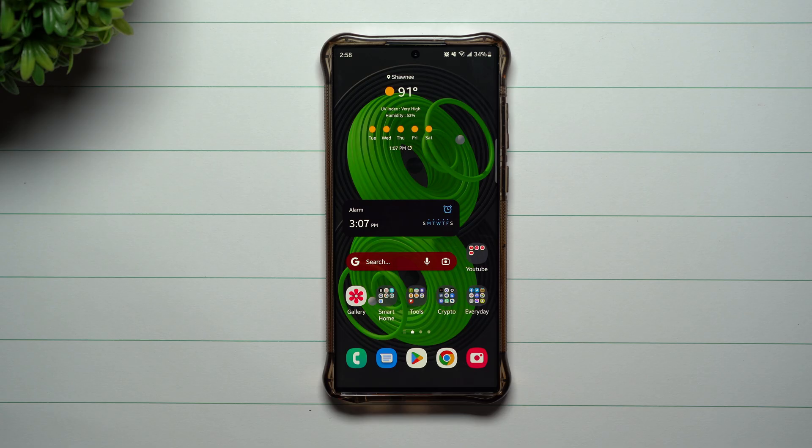Hey everybody, welcome back to Samsung in a Minute, the channel that trains you on your Samsung Galaxy devices in around two minutes. Today we're going to take a look at maintenance mode.